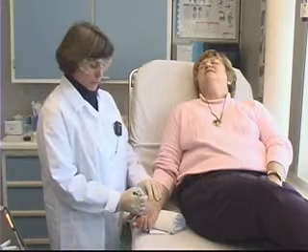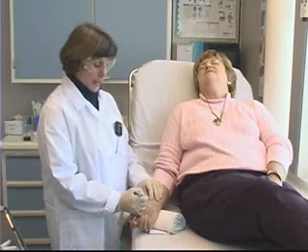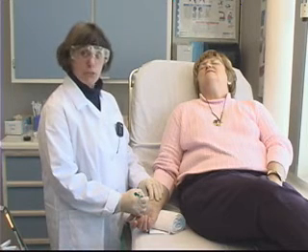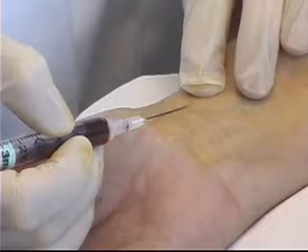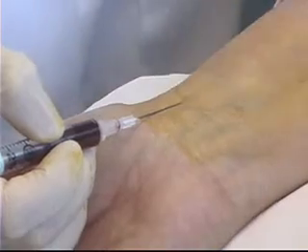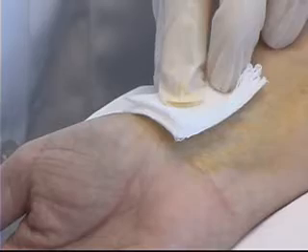Once I've put the needle through the skin, I next watch for a flash of blood into the hub of the needle. This tells me that I've accessed the artery. Once I've done that, I can watch for the blood to pulsate back into the syringe. An adequate amount of blood in the syringe would be 1½ to 2cc's. Once I've obtained that adequate sample, I'm going to cover the area with my 2x2 gauze and very quickly pull the needle out of the skin.